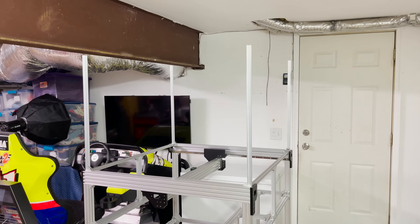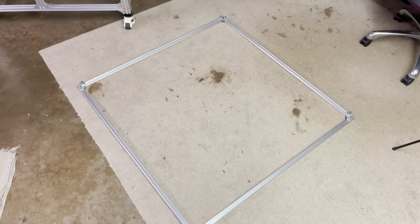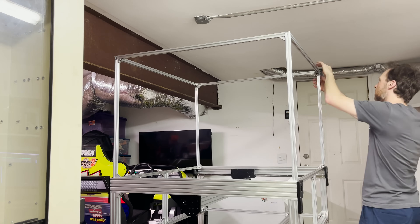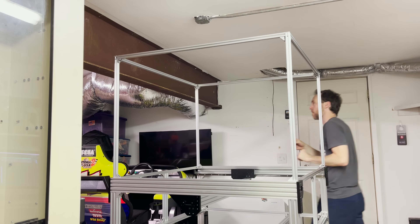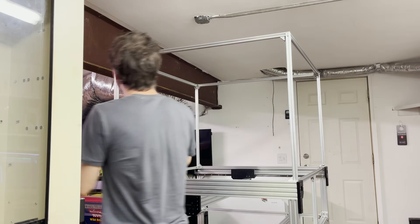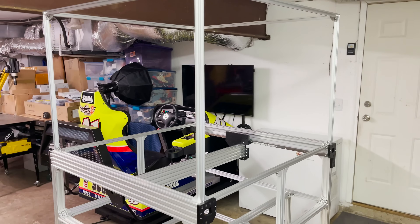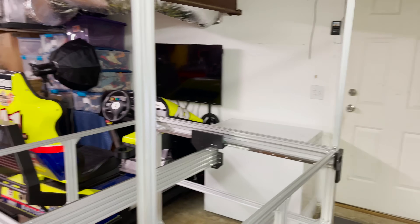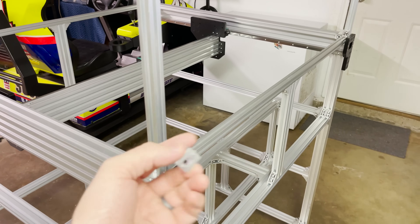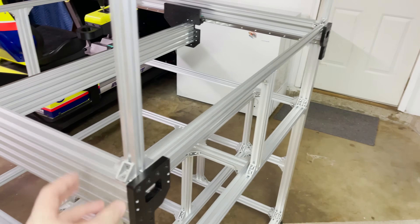I've got the vertical bars for the enclosure installed and the top frame ready to go, so let me drop it on and get it attached. The frame for the enclosure is on. I've got everything attached except for a couple more angle brackets — but first I need to grind off those tabs so it'll sit at 90 degrees on the rail.